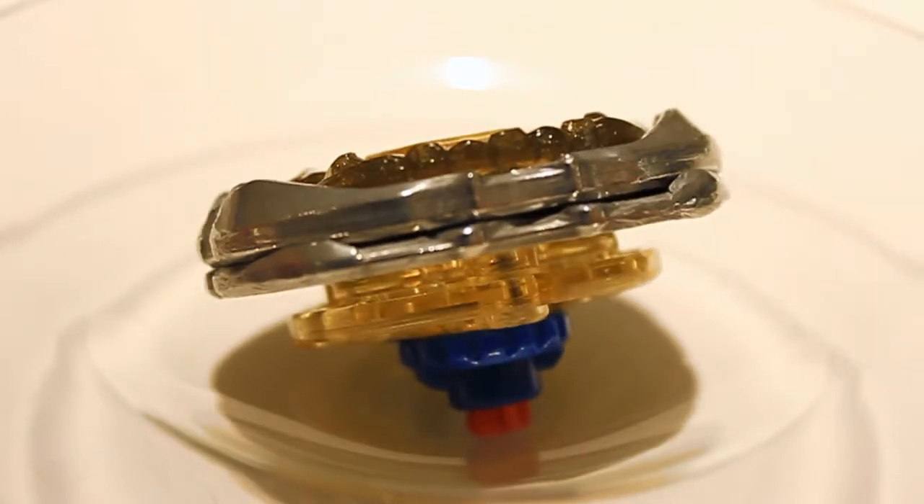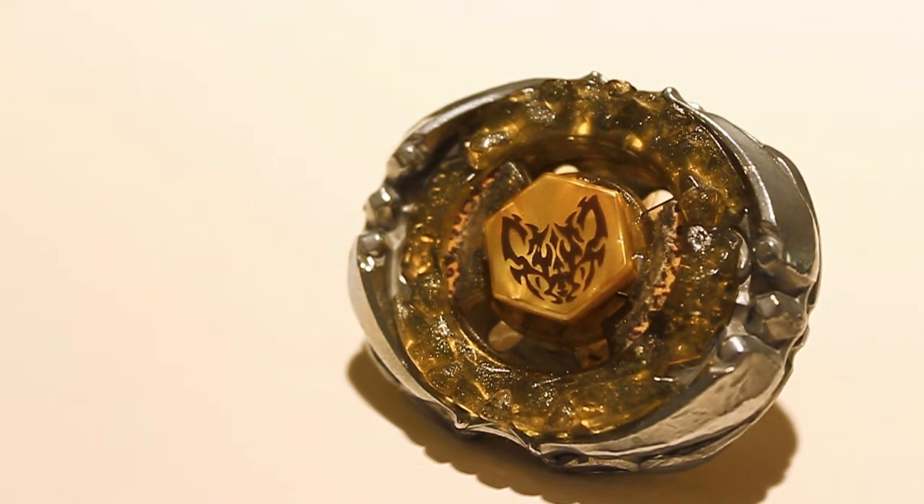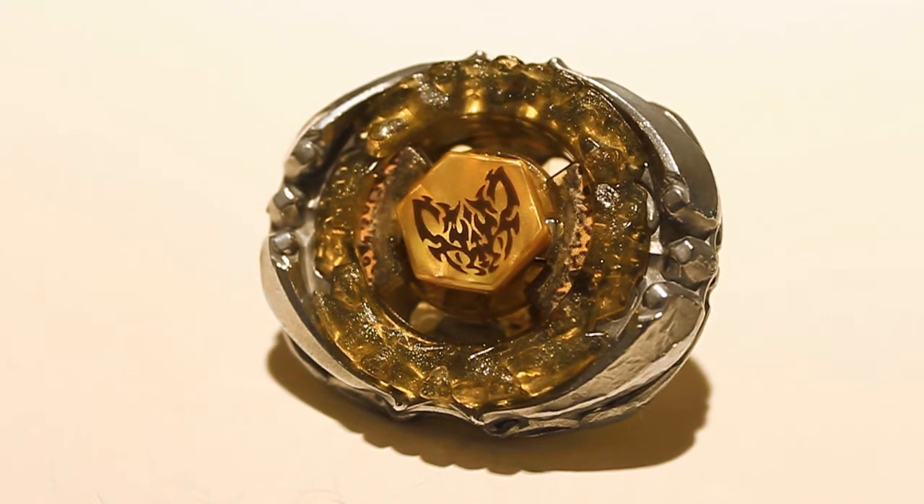Yo, what is up guys, welcome to the epic battle between Flash Links GB 145 R2F. I just want to say, I haven't used this combo in such a long time, so I decided to make a video with it.